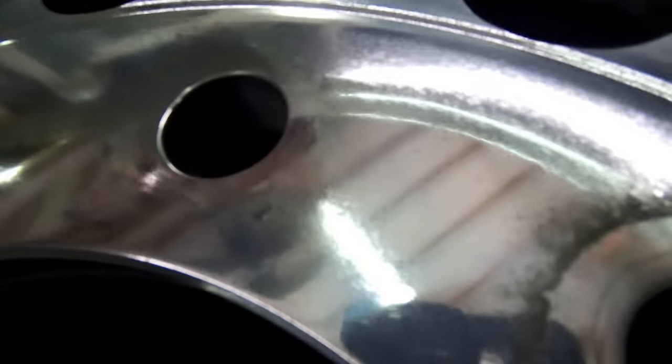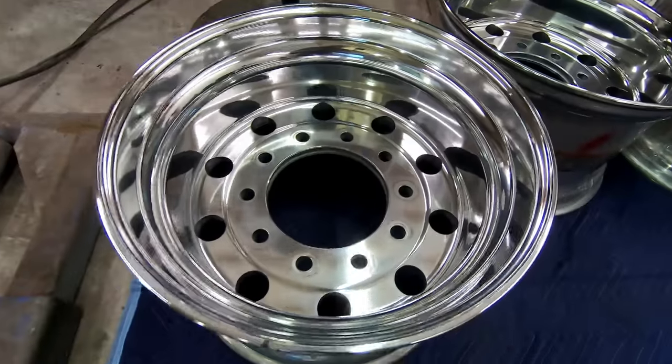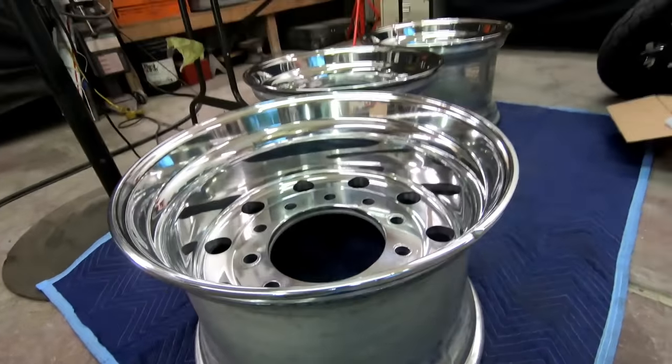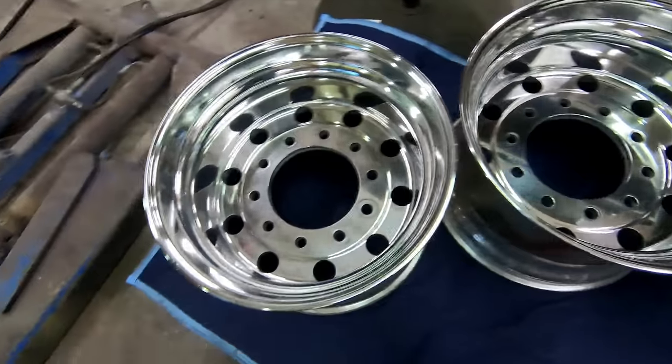Now if you want the pitting out — see, the reflection is kind of spotty in some areas — that's because these wheels were so pitted when I got them. They're not perfect, but from even a foot away they look insanely good. If you want the pitting completely out, you have to keep sanding until they're smooth — that's personal preference. If you want show wheels, you're gonna have to sand like crazy until every imperfection is gone.